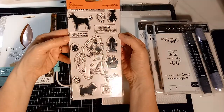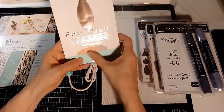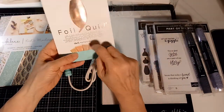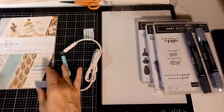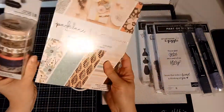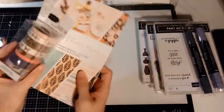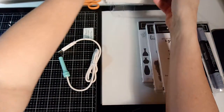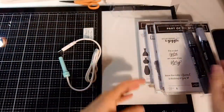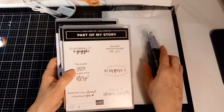I also couldn't resist this cute puppy stamp made by Fiskars - he looks so cute. I bought a sample pack of their foil to try out, and then some paper and washi tape. I thought I could make cards when I start using that foil maker, so that'll be cool.